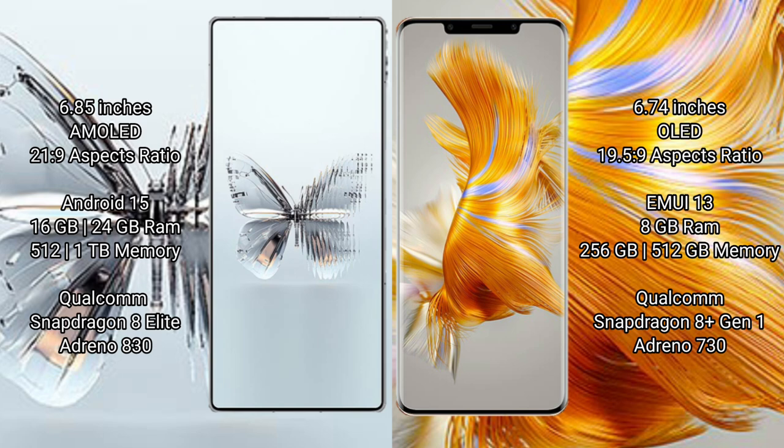The Red Magic 10 Pro Plus runs on the Nbyte 15 operating system, while the Wahba Mate 50 Pro runs on the Harmonious operating system.